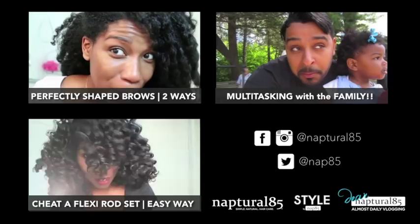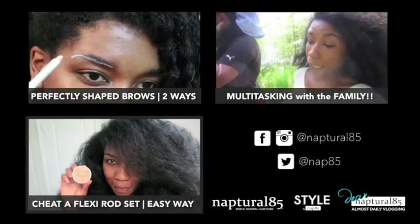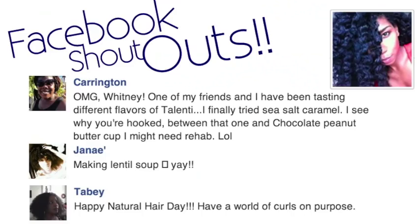I'm giving myself a side part and adding a bit more dimension to my hair.